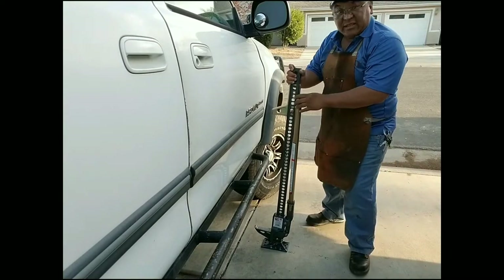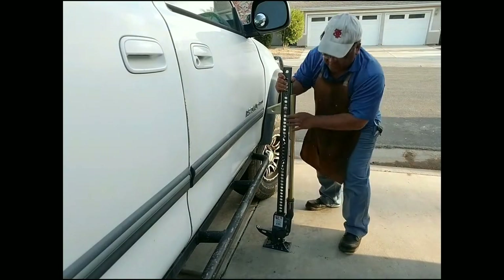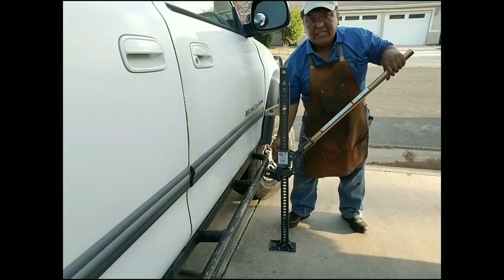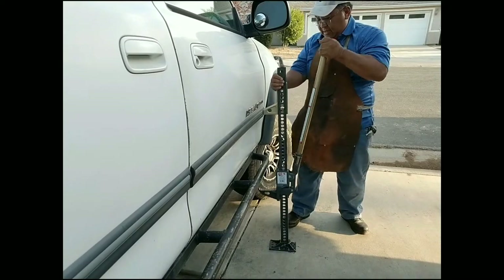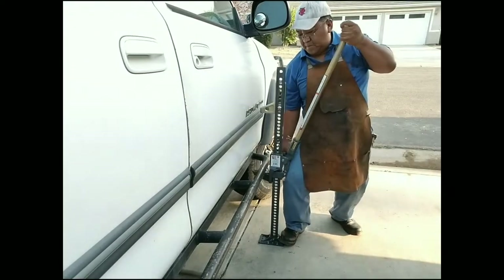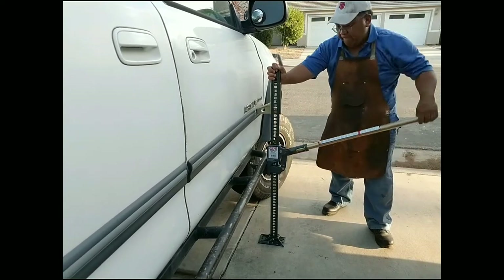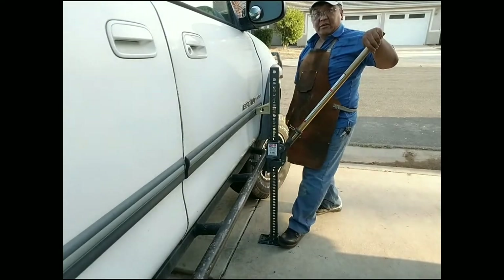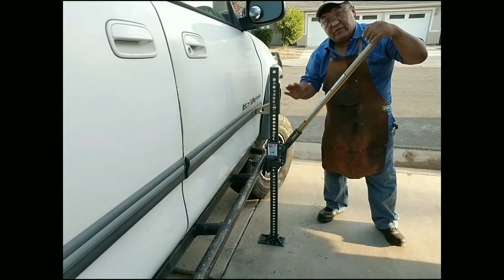Here I am at my truck — I'm going to lift it up. Pull that lever up. What I like about this is that this little piece right here hooks up — it adds support so it doesn't slip out. This pedestal down here is really really stable compared to the Harbor Freight. The Harbor Freight is very very flimsy.